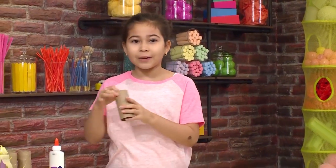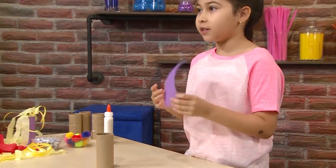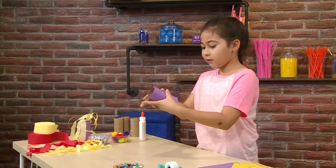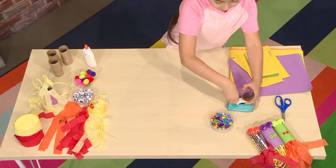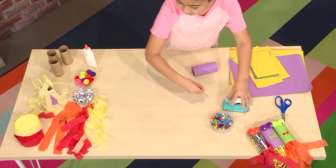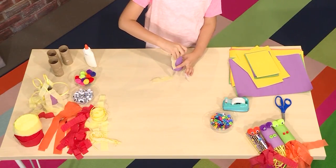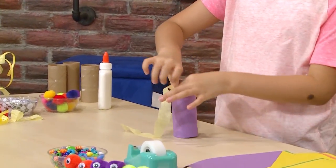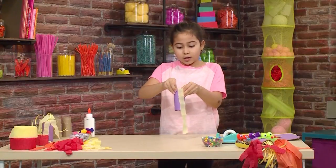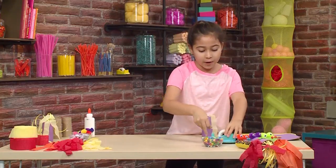The first step into making a fire breathing dragon is to get an empty toilet paper roll. After you've gotten that, you get some construction paper and wrap it around like this — any color you want. Then you get a little tape and tape it. Then add the flames: you get some ribbons of your choice and tape them to the inside of your dragon. Here's a tip: if you want your dragon to blow out more fire, stick more to the top than to the bottom.